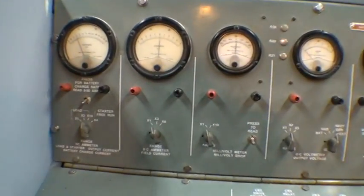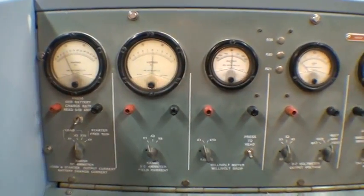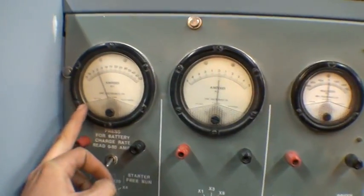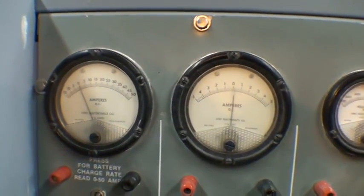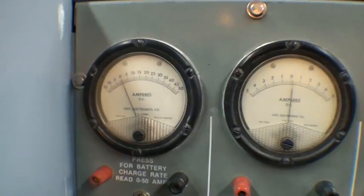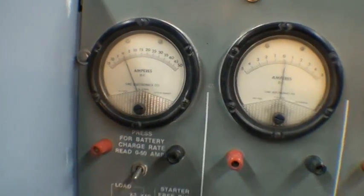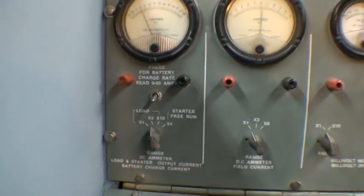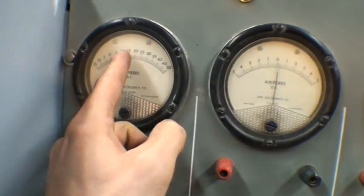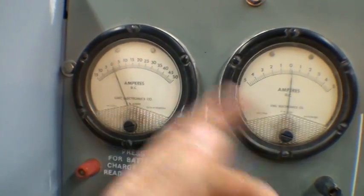There are multiple gauges and other controls. This is one of the most important ones — the DC amp meter. When you put a load on the alternator with the load bank, you check to see how many amps you're drawing here. It's a multiplication switch. We have it on times 3, so whatever comes up here — if it goes up to 10, it'd be 30 amps; 5 would be 15 amps.